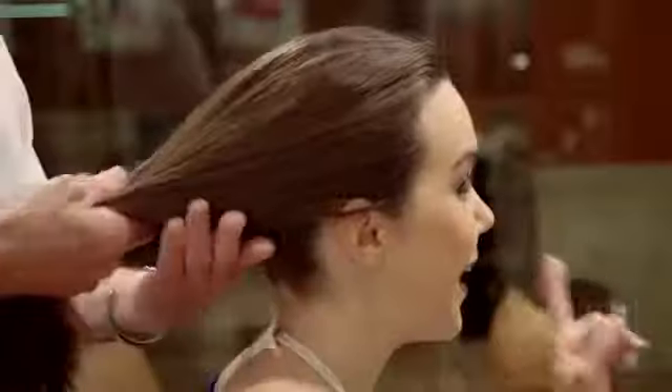So if I'm headed to the gym, what's the first thing I should do to make sure that this style stays? Well, you want to be able to pull your hair off your face. But what happens when you do a high ponytail a lot? It creases — you get that big crease.